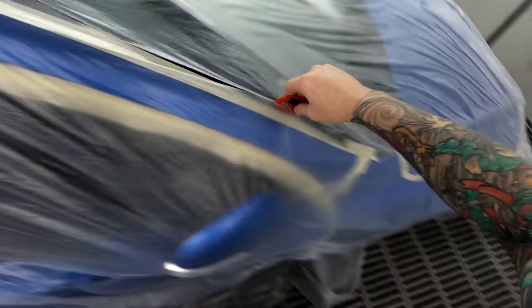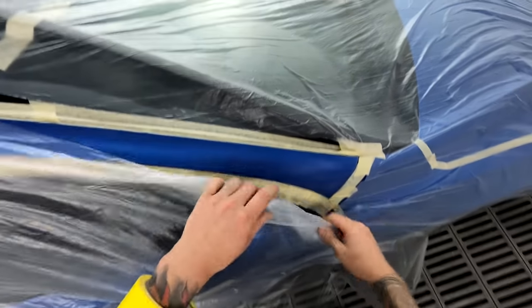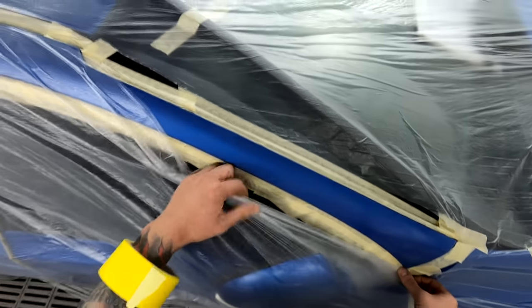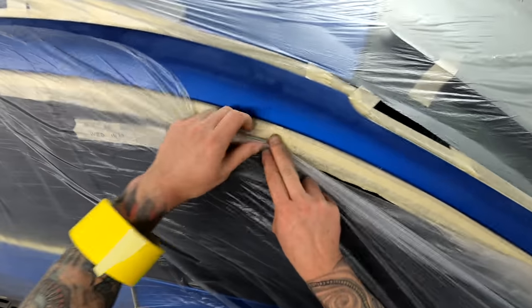I love these Colad blades, man — so good. It's always good when you grab a new one. The last one I must have had going for like two months, and when you grab a new one it's so nice.